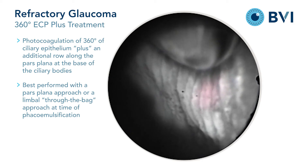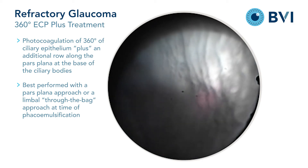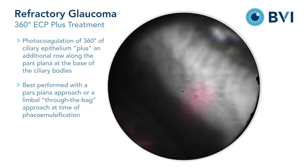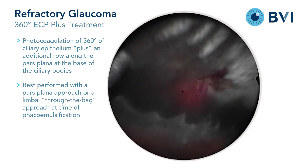The goal is to laser 300 to 360 degrees of the ciliary body, intensely white, and also to create a confluent row of photocoagulation lesions on the pars plana as well.